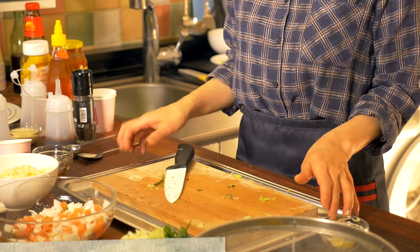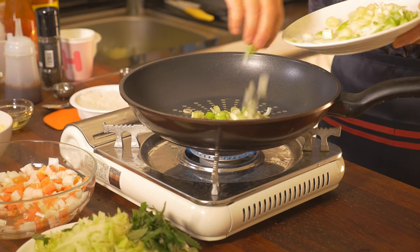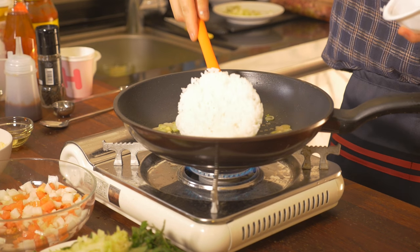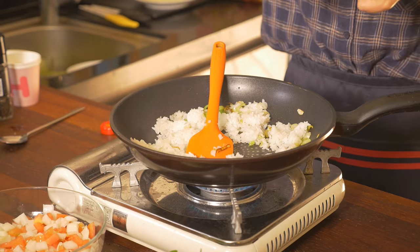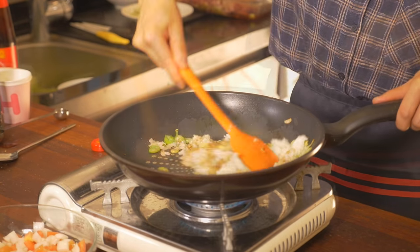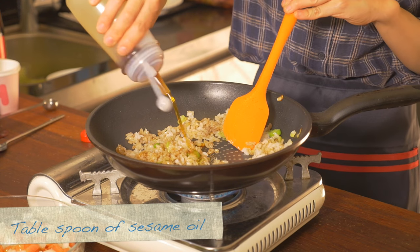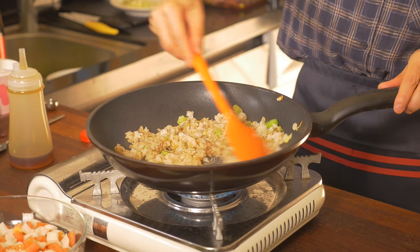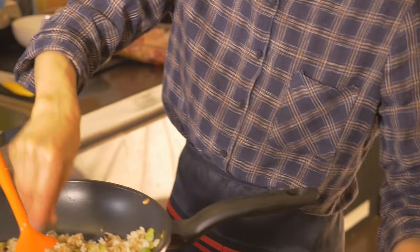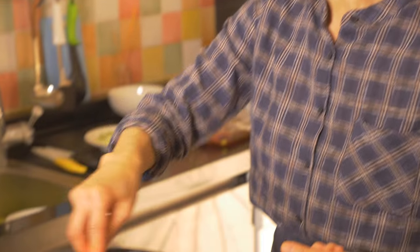Time to make fried rice. First I need some cooking oil. These are chopped green onions. I am going to put about 1 cup of plain rice. This is oyster sauce, and around 1 tablespoon of sesame oil. Done — non-spicy version fried rice.